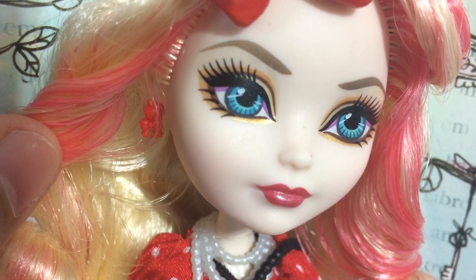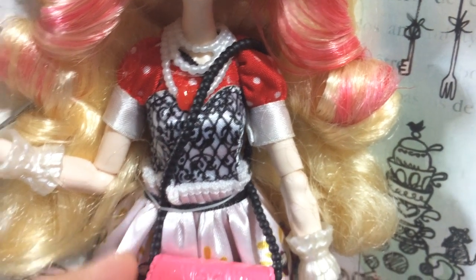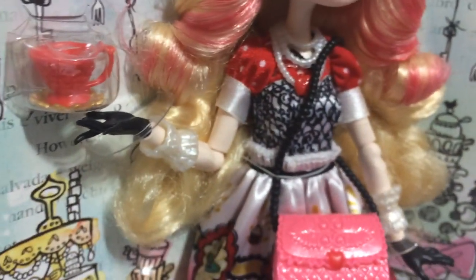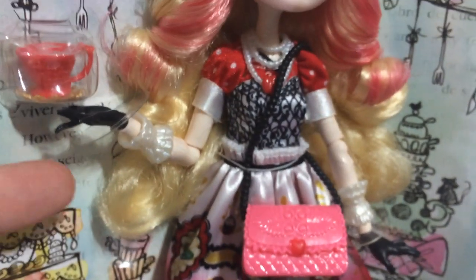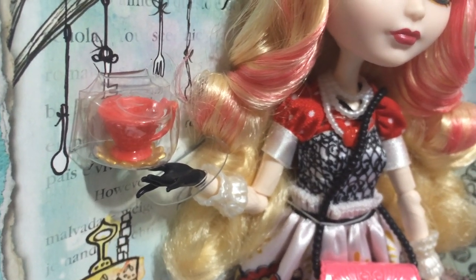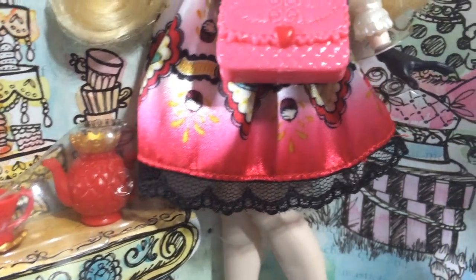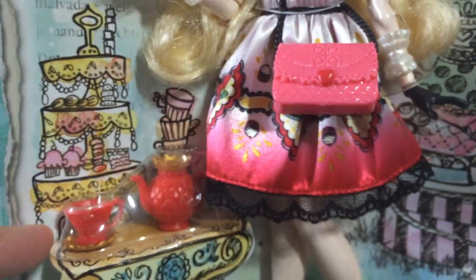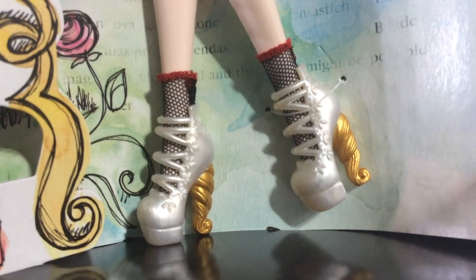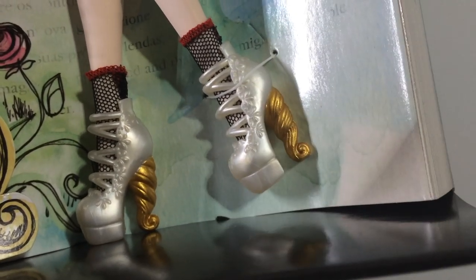She has little red earrings shaped like an apple with a bow on the bottom, and a pearl necklace with a red apple pendant. For her bag she has a sling bag with black straps made to look like beads and a pink purse with a red apple detail — they don't open and close but are sculpted pretty well. She is wearing black gloves with white lacing detail, and her hands are painted black to look like gloves. On one hand she appears to be holding a red teacup with a gold saucer. On the table there is another teacup and a red teapot with a gold lid shaped like a crown, which is pretty cute. The saucer and cups are separate pieces you can play with. Her shoes are white with lots of floral details and strappings, and the heel is gold with a swirly design that looks like ice cream — really cute.